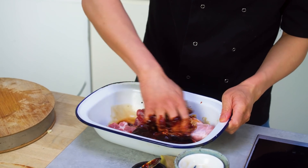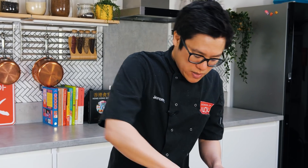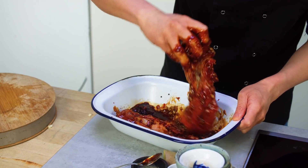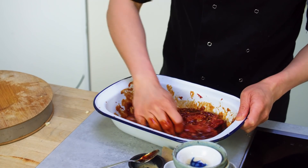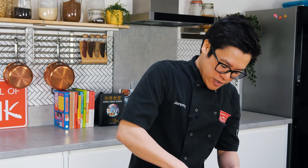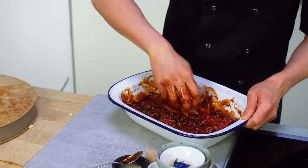Add some sesame oil and give that a good massage through, making sure all that meat gets that mixed sauce rubbed around it. Smells amazing already and I haven't even started cooking it yet. You will struggle not to eat this all before you chop it up and put it into the freshly made dough — but it is worth it. Just make sure you get all that ginger and garlic and sauce over the top.